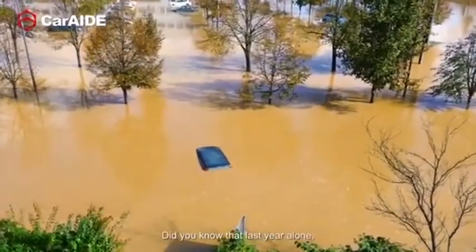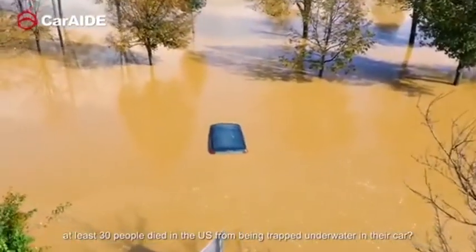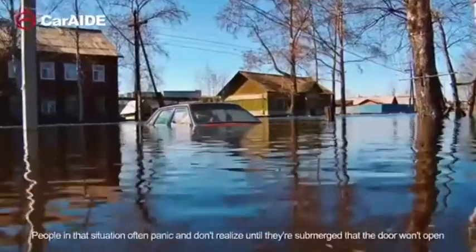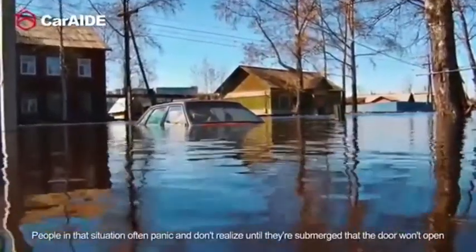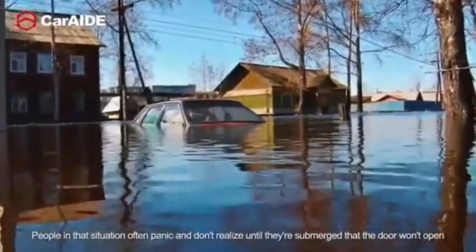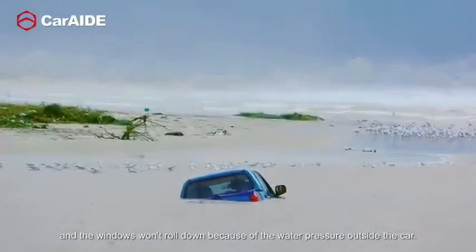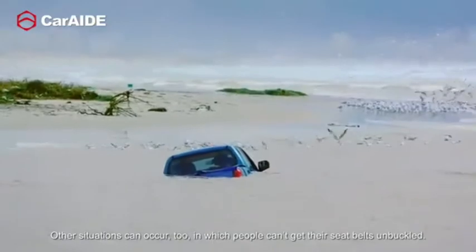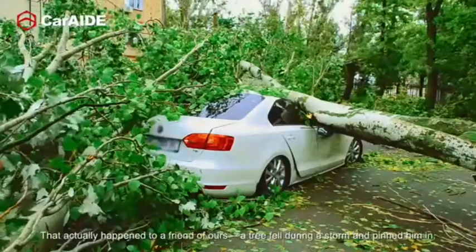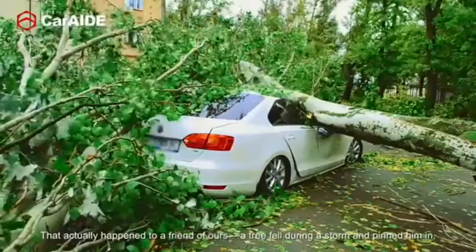Did you know that last year alone, at least 30 people died in the U.S. from being trapped underwater in their car? People in that situation often panic and don't realize until they're submerged that the door won't open and the windows won't roll down because of the water pressure outside the car. Other situations can occur too in which people can't get their seatbelts unbuckled — that actually happened to a friend of ours; a tree fell during a storm and pinned him in.